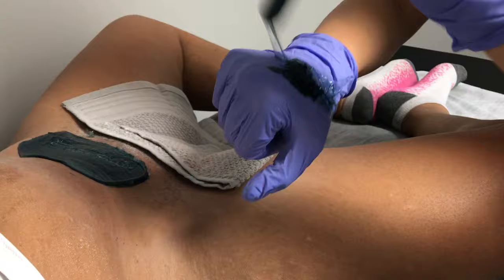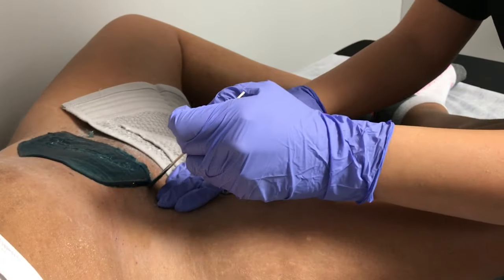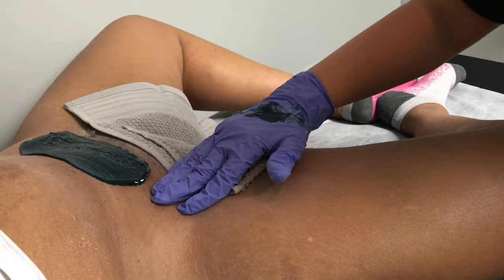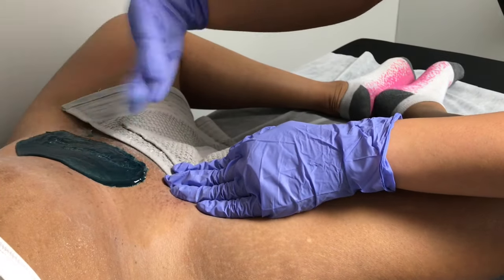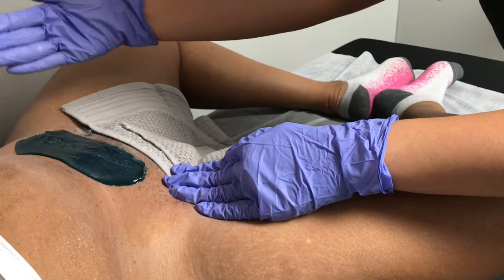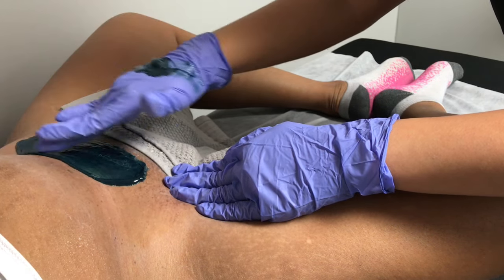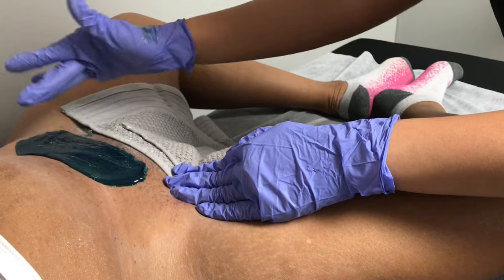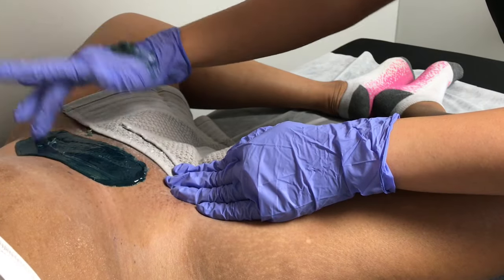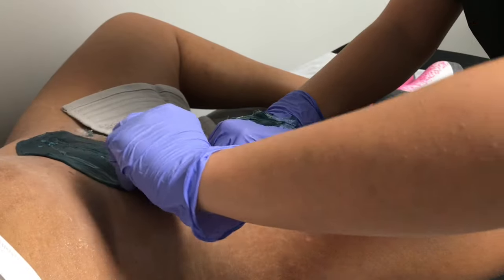You can always come in for a wax while you're on your period or while you're pregnant. You are more sensitive on your period — we just ask that you wear a tampon when you come in. When you're pregnant, I would suggest coming in early on or before becoming pregnant, so that once you start getting waxed again while pregnant it won't be as uncomfortable. The hair will already be thinner.